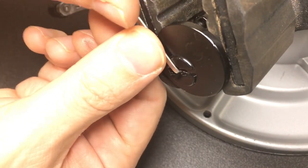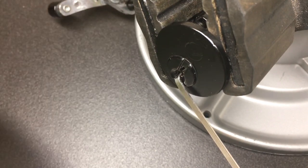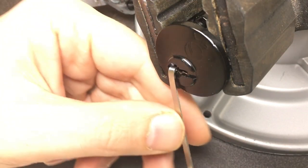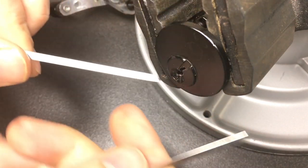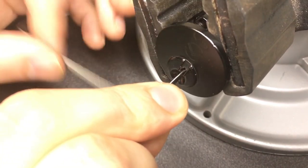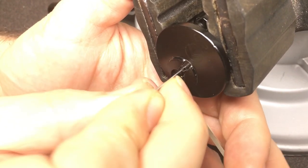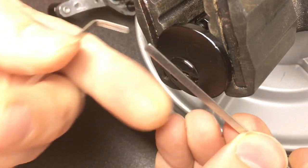Hit pin 4 and we are open — but that's not good enough. We can SPP it, we know that. Let's see if we can rake it. Reset it, put in a bit of bottom-of-keyway tension, grab a wonder wave rake and just go up gently — and we're open. That bitting is so flat I'm wondering if we could use just a flat tension tool. I put another tension tool at the bottom, just gently wiggle — and yep, we've got an open. You don't even need a rake, just need a piece of metal.